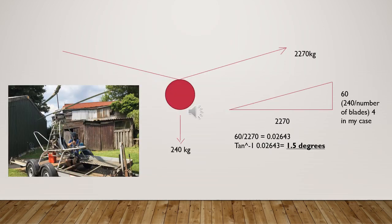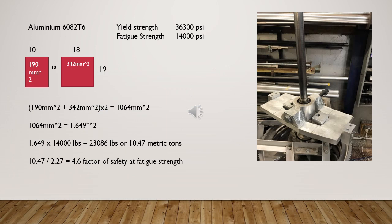This is how you work out the blade coning angle — it's just trigonometry using the two forces. The only difference in a coaxial is the weight is shared between four blades instead of the usual two. Now we know what force is being exerted on the rotor hub, we can run some numbers on the rotor design. The material I'm using is 6082T6 aluminium.